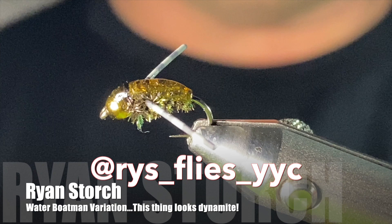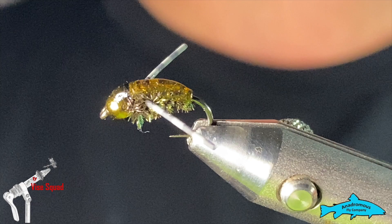Good day everyone, welcome to this Wednesday edition of the Vice Squad. My name is Ryan, I'm your Wednesday host. Today we are going to tie a very simple little water boatman fly.